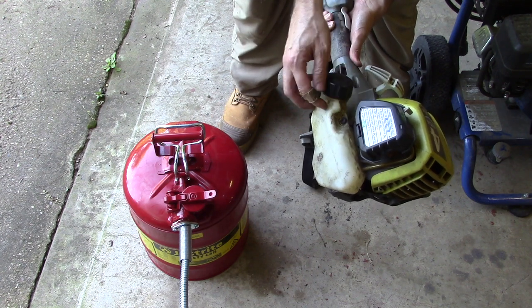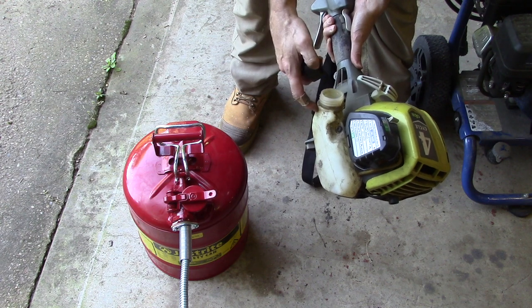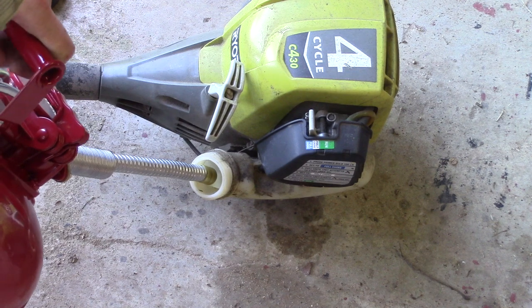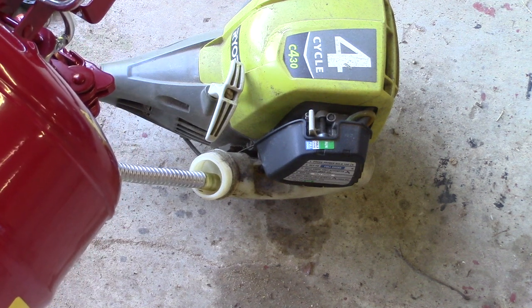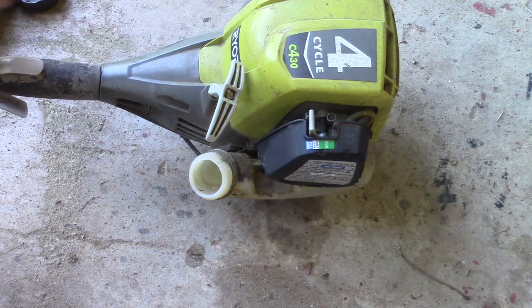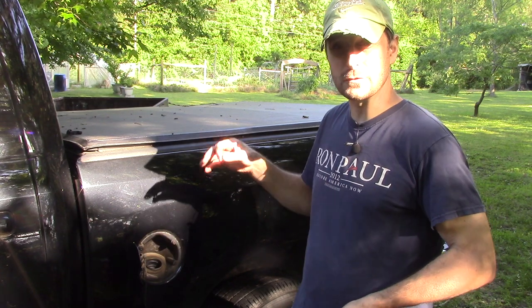Now comes the big test — the weed trimmer. It has this tiny pint-size gas tank on the side and I always spill it every time I fill this thing up. This is probably the piece of equipment where I spill the most gas. The tank is pretty full so this is going to be a good test. Just a few light presses on that lever and I can totally control how much gas goes in. It's right full to the top.